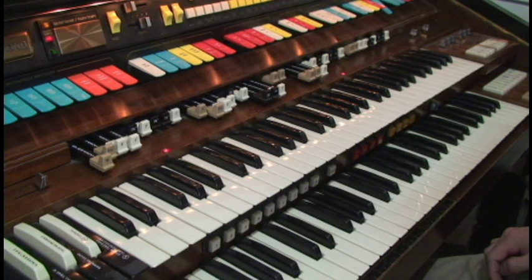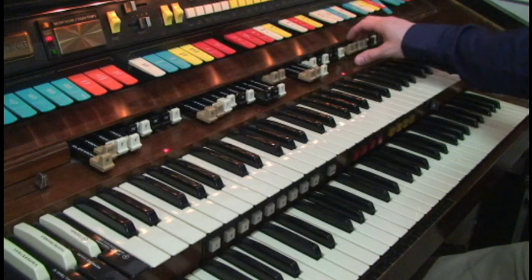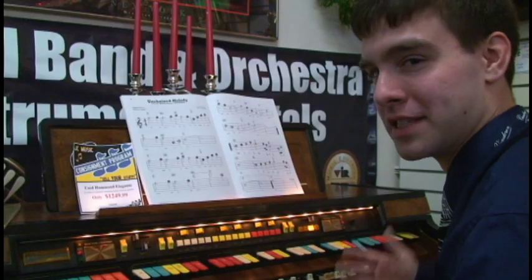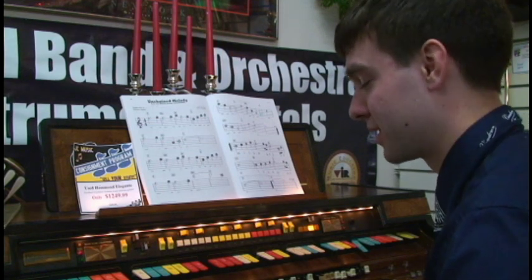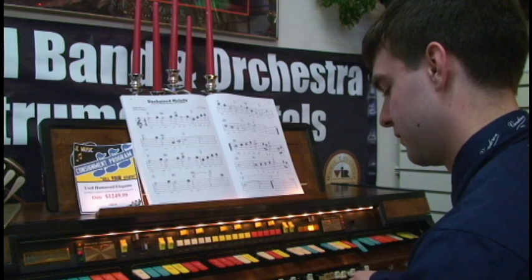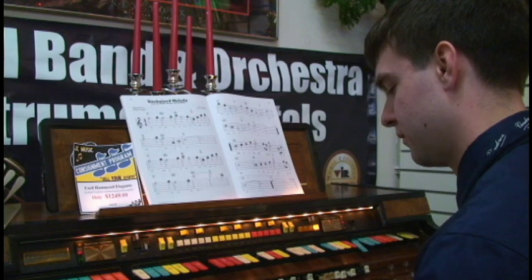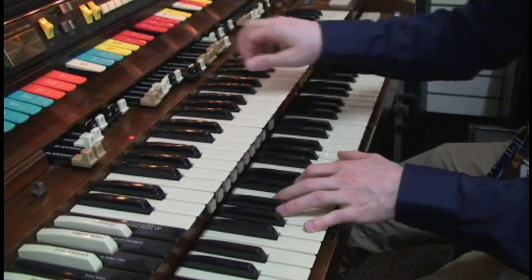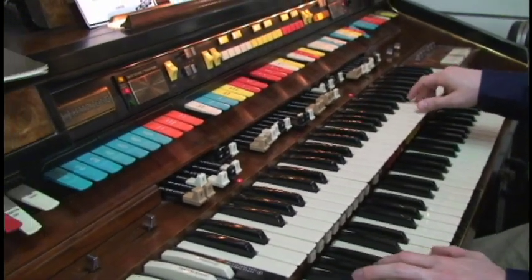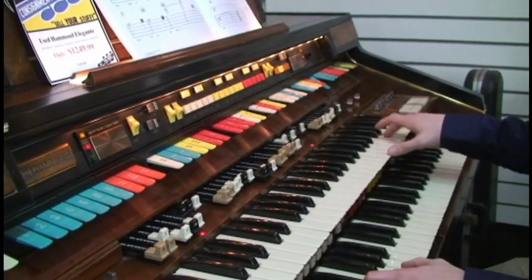This organ has four different drawbar settings to control the upper and lower manuals. The Hammond sound on the organ is very unique. It's made to replicate the B3 sound. It makes it easy to switch between the settings so that you can go directly to a different sound.